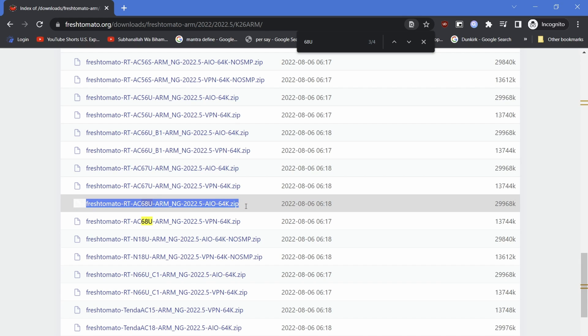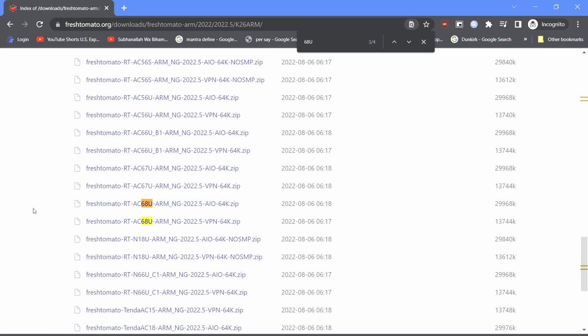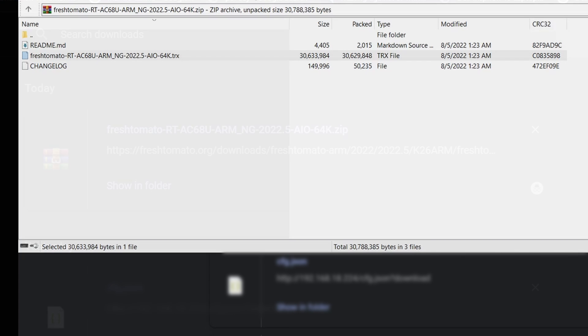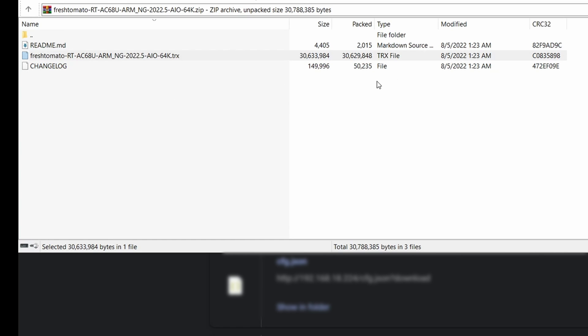We will download the firmware with AIO in the name, not the one with VPN in the firmware name, since I use this router in AP mode, so VPN isn't required. Click on the desired firmware and download it to a convenient location. It will download a .zip file — open the .zip file and extract the firmware with a .trx extension to a convenient location, for example the desktop. We will use this file to upgrade our router.